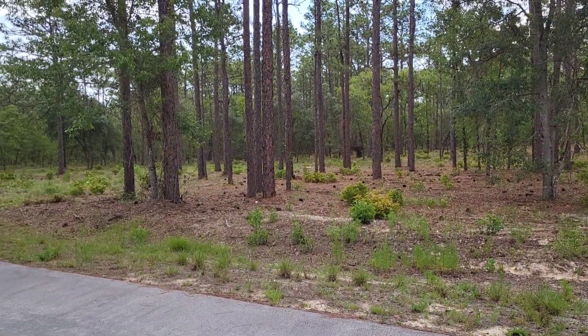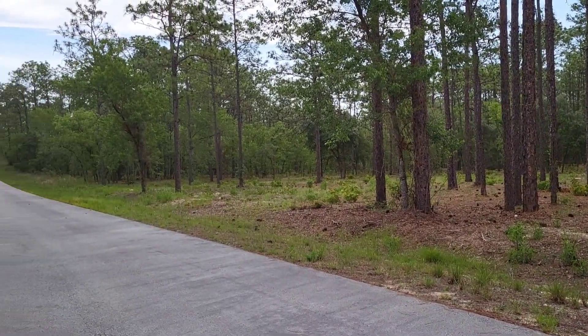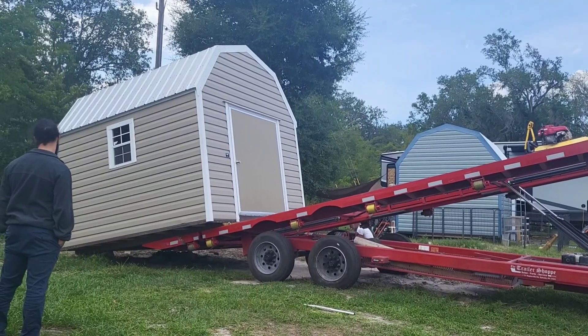We recently got the land cleared a couple of months ago and decided that the first structure going on this land would be a shed. My husband and I were in the market for a shed, and our neighbor knocked on our door just last week selling his shed because he's moving. So we went ahead and purchased his shed and had it moved from his location over to the land.